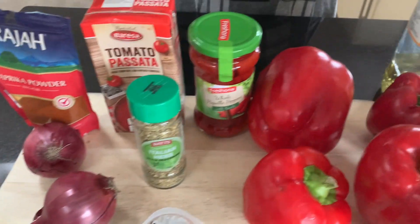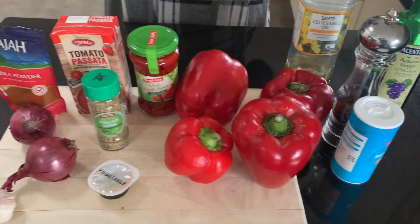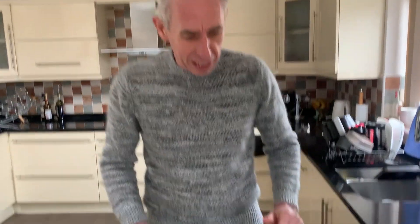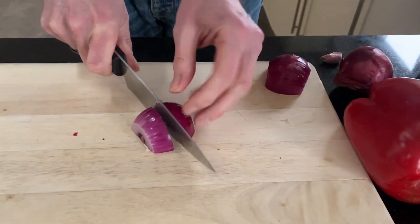All the quantities of the ingredients will be in the description. Now we're at the prep stage, all ready to go. We've been preheating the oven at 220 fan to get everything nice and roasted. We'll keep things just nice and chunky.